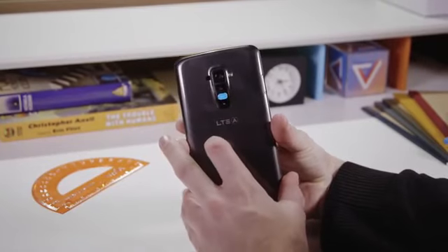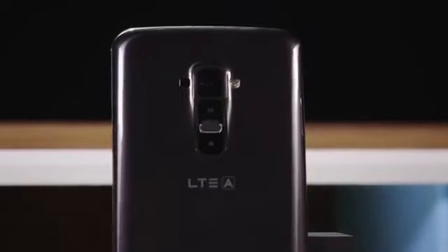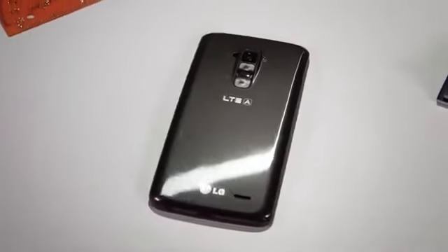The ergonomics of such a huge device are helped a bit by the power and volume buttons being placed on the back of the device rather than the sides or the top — it's actually a clever spot for them, right where your index finger goes when you hold the phone. The only problem is that the buttons are right next to the camera lens, which I keep hitting by accident. I wind up constantly cleaning the lens to get my fingerprints off.